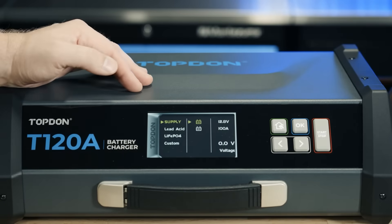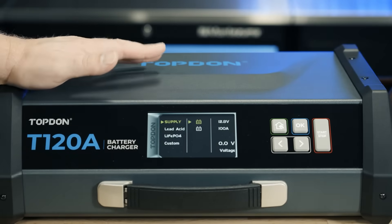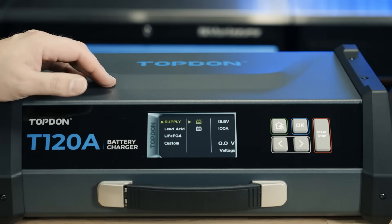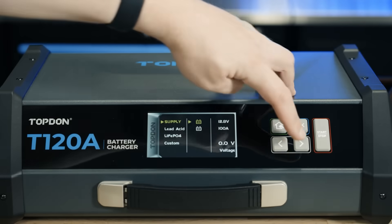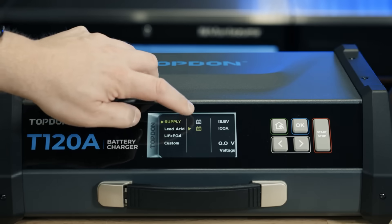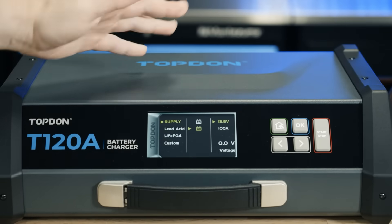The last option, which we're going to demonstrate first, is supply mode. Supply mode is used for programming, coding, relearns, and ADAS calibrations — anything that requires a stable voltage supply while performing that operation, typically with the key on engine off. When setting up supply mode we have two choices: three volts or higher, or zero volts. If the battery you're connecting to is below three volts then you want to select zero volts. We have a voltage display on the right that shows where we're at — this battery is at zero volts. So we'll select zero volts, hit OK, and then set the voltage we want the charger to maintain.